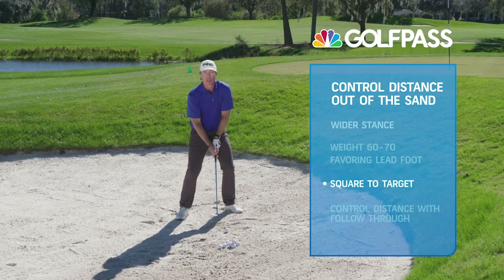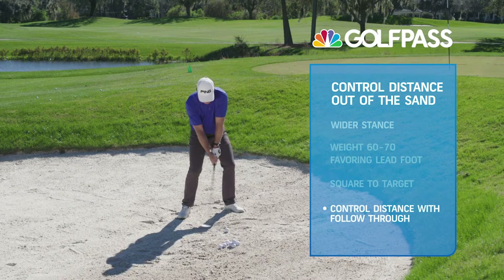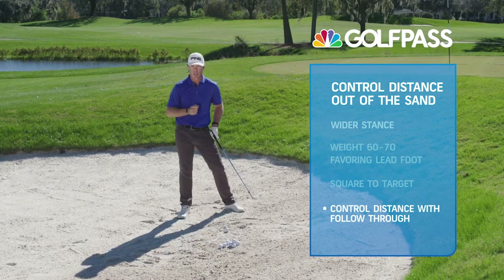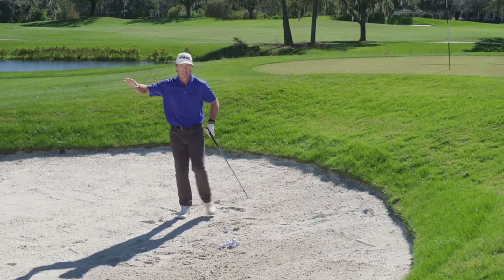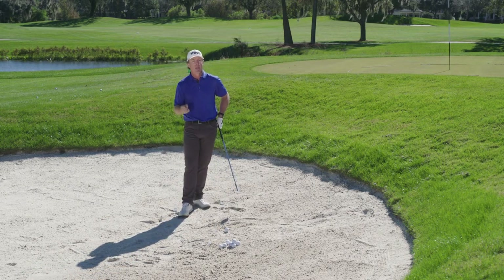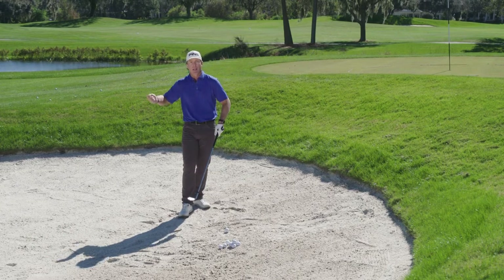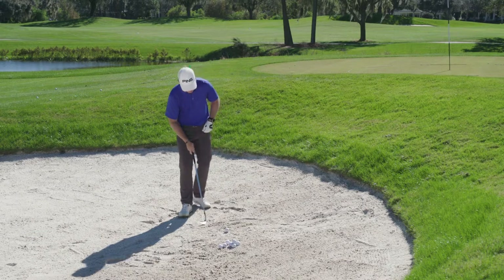Here's the key: I'm going to control the distance the ball goes with the length of my follow-through — that's going to determine how far this golf ball goes. It is not, as many of you have shared with me at my golf schools, the length of the backswing. Let's keep that backswing relatively full, because as the club head enters the sand it's going to slow down, and we need a little backlog of energy so we can loft this ball up and out of there.